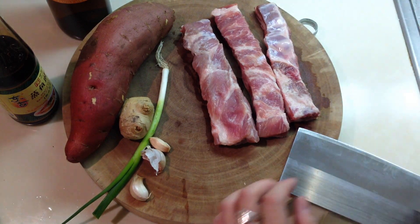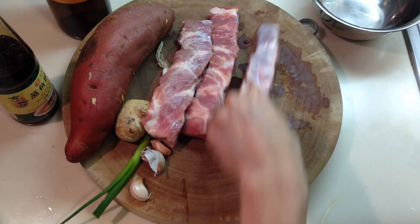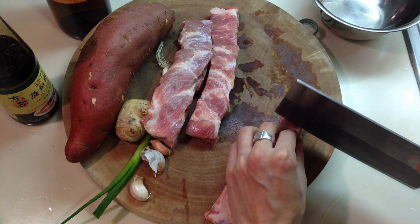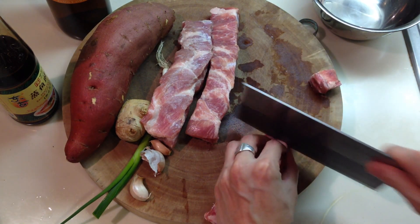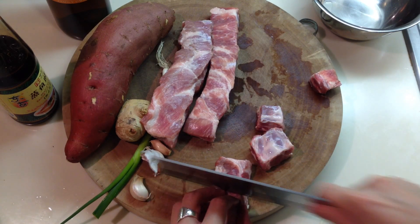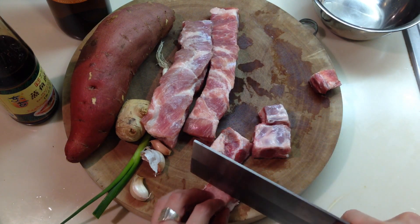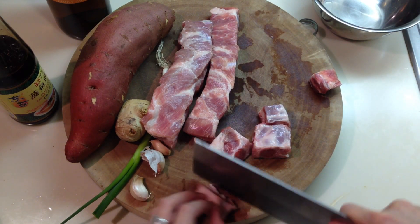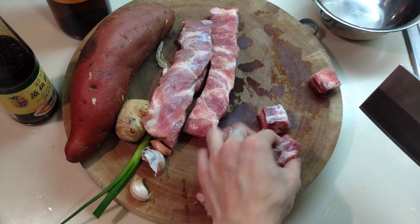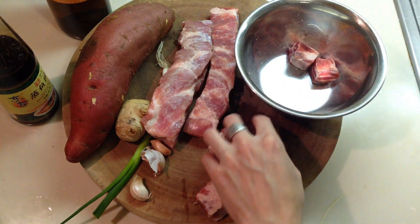So let's start by marinating the meat for a while. We'll chop the rib into little cubes. You want to chop your meat into cubes for this dish. The smaller you chop them, the faster they cook. Put them in the bowl.